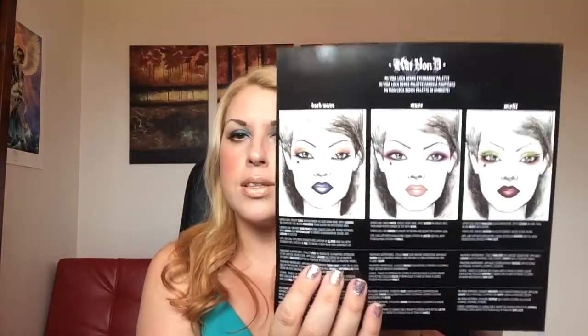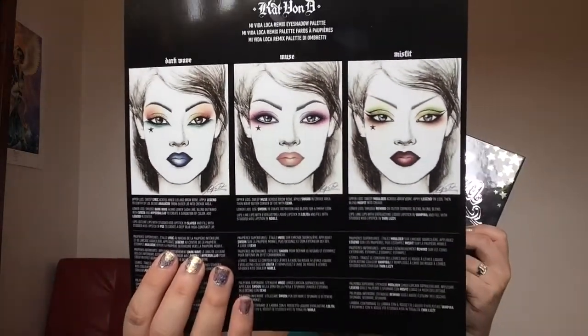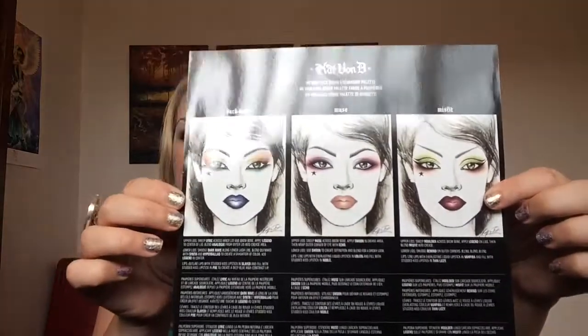You also get a card that shows you step by step how to achieve three looks: the first look is Dark Wave, the second is News, and the third is Misfit. It's a great idea to have that if you're just starting out with makeup and don't know what to do — it's a great inclusion. It slides out like a little star, beautiful, right?